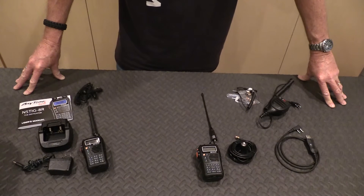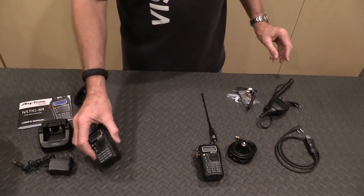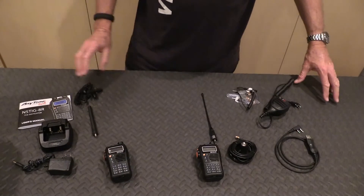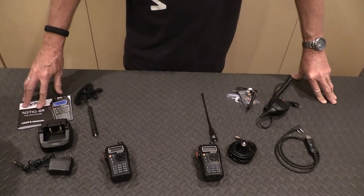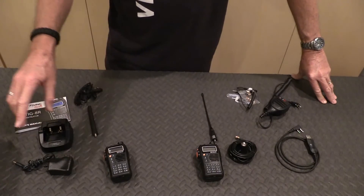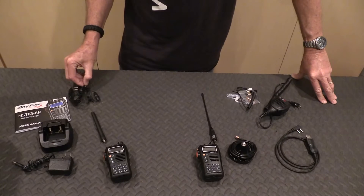You can take steps so that you cannot hear others by use of what's called a PL tone or DCS, but remember this is the amateur band and they will be able to hear you — it's not a secure channel. These radios are Chinese-made, this one is made by AnyTone. This model is the NSTIG-8R. The basic kit comes with the transceiver, a cradle, charger, wall wart, a small lower-gain hard plastic ducky antenna, a manual, and an earpiece that allows you to plug it in your ear and listen.